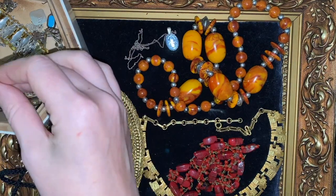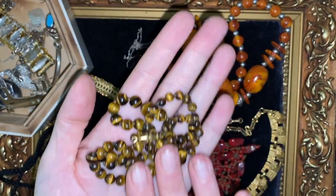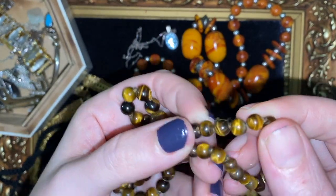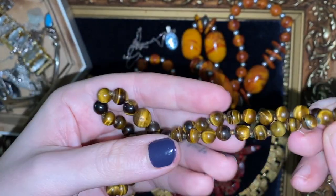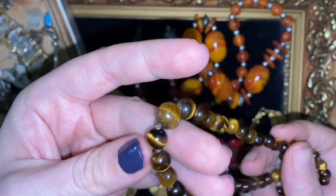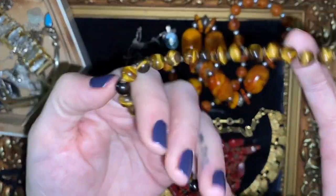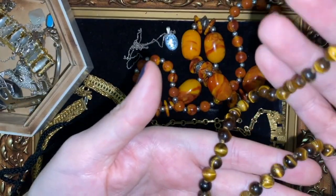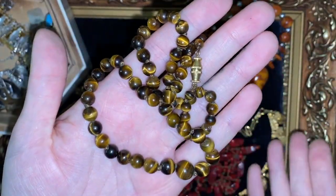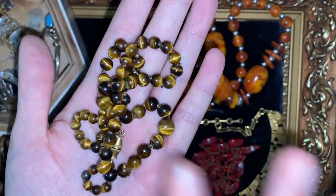I picked this up even though it's not particularly rare to find tiger's eye. I just like that these were hand-knotted in between. Really vibrant tiger's eye as well — each one shines really well, really deep. Nice and graduated as well, lovely length, and a nice barrel clasp. Really quite tactile too, lovely smooth beads. I think that looks fab in the light, doesn't it? My hands look awful but the beads look gorgeous.